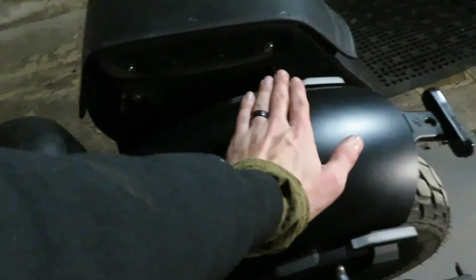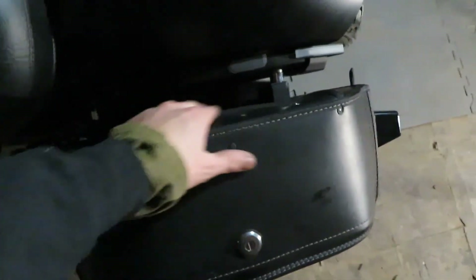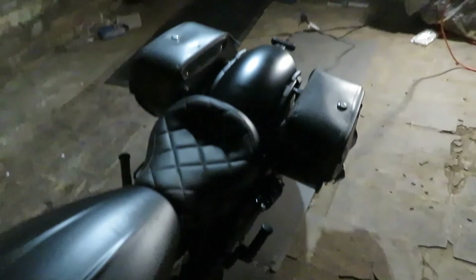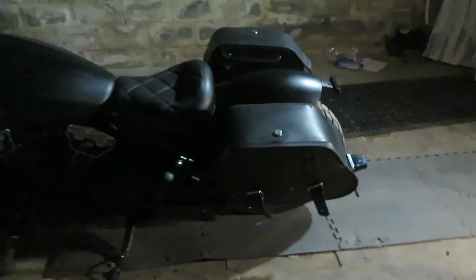When I have the two-up seat on, it kind of evens it out and covers up the bolts and all this hardware. I actually like it — they're not too crazy, they're not too giant.